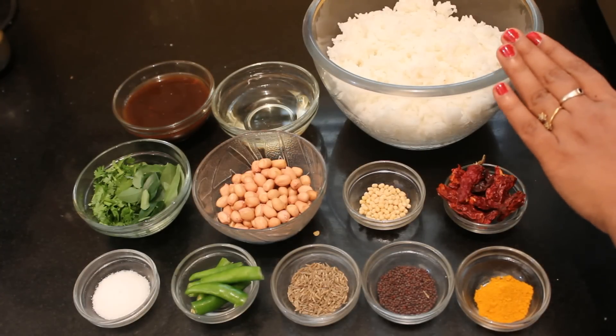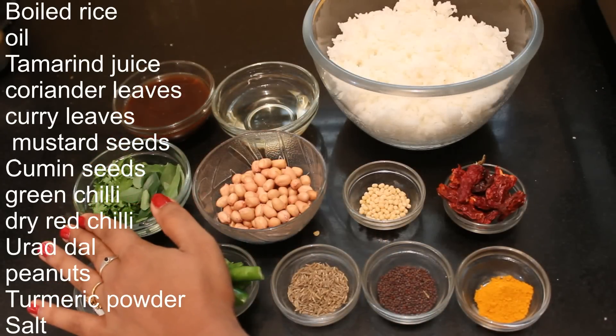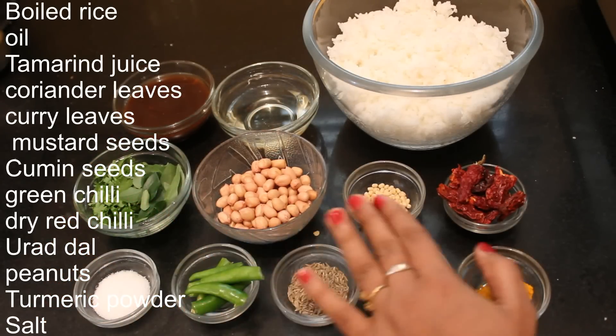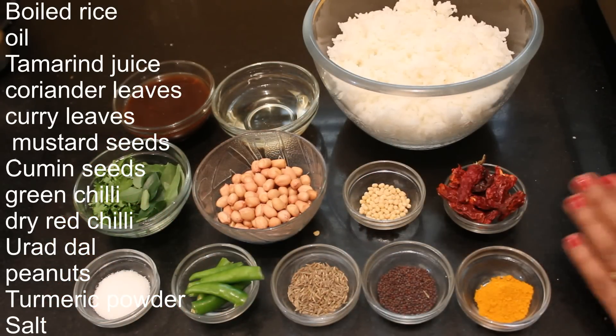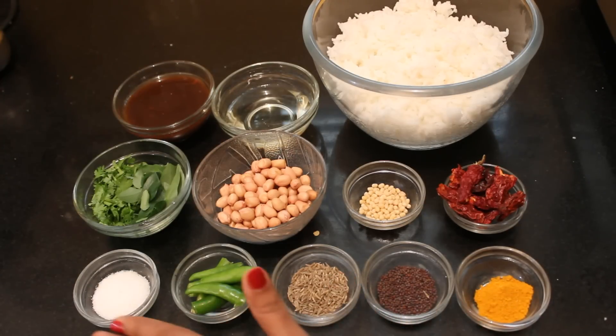Ingredients required: 1 bowl rice, oil, tamarind juice, curry leaves, coriander leaves, peanuts, urad dal, red chilli, turmeric powder, mustard seeds, cumin seeds, green chilli and salt.